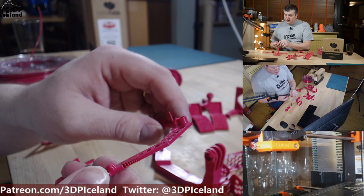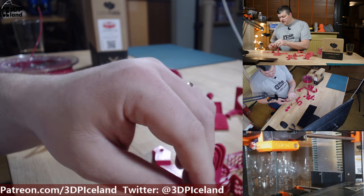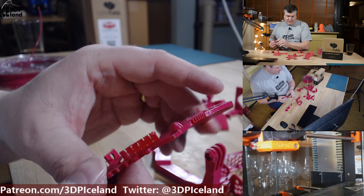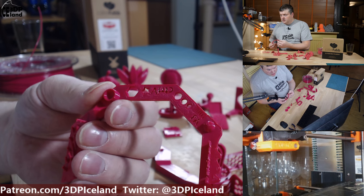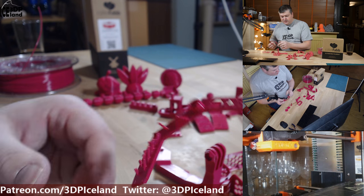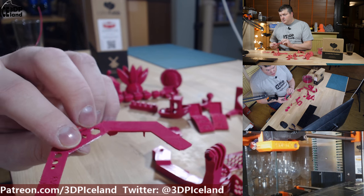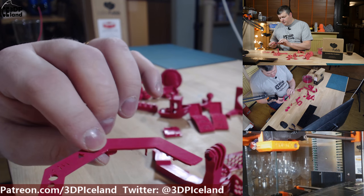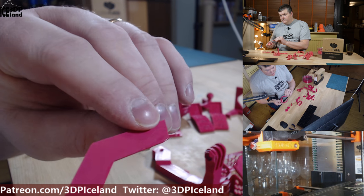I think you need an all-metal hotend to print at those temperatures, and maybe that's a requirement for good results with this filament. The bed temperature was 90 degrees and it stuck very well to the PEI sheet on my Prusa, giving excellent results on the bottom surface — it's like a mirror finish.